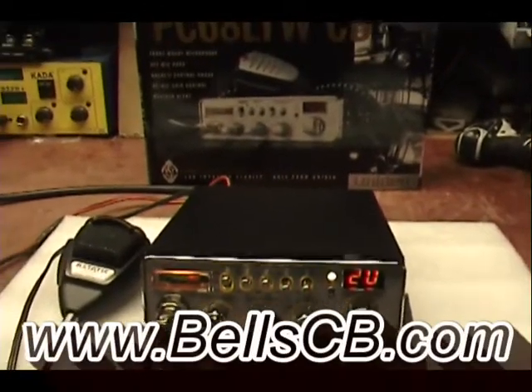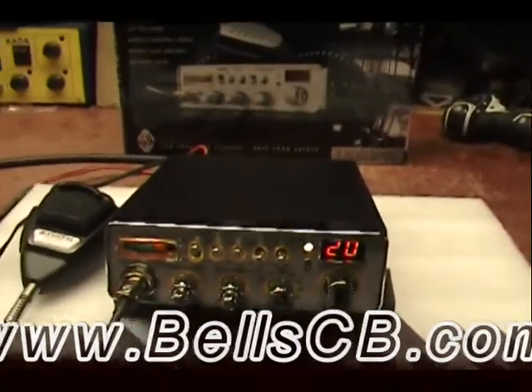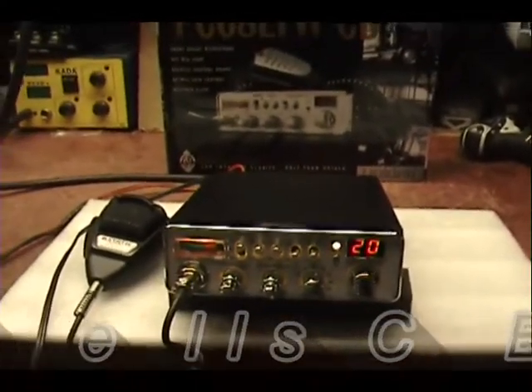Hello everybody, this is Screwdriver at Bell CB with a tune-up report on the Uniden PC68LTW. This is for Ernest in Louisiana.